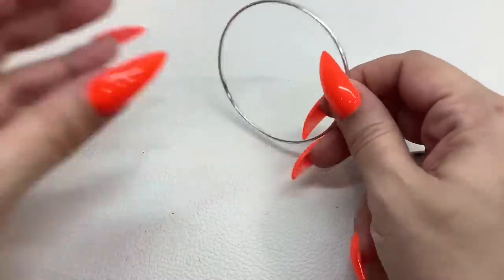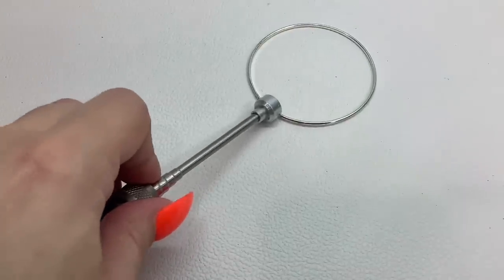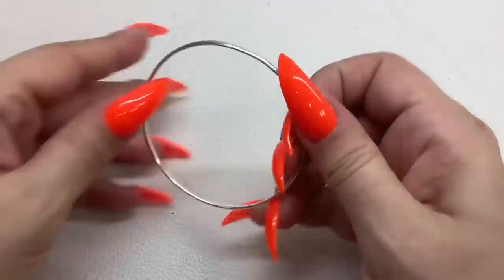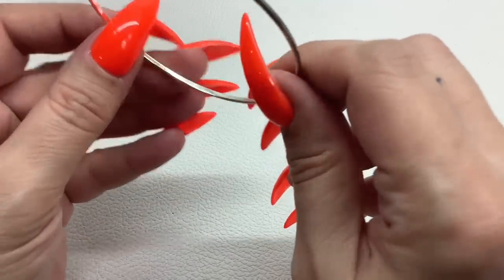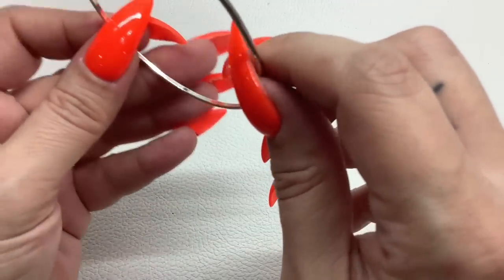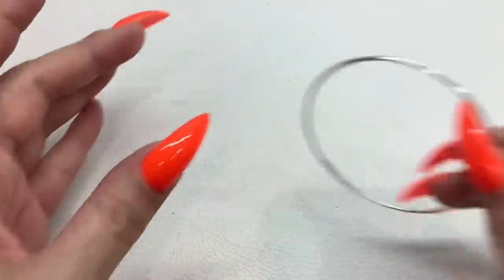Then we got this little guy — you are not magnetic, I don't see any markings. It is an eight-inch circumference and I'll do that for two dollars.